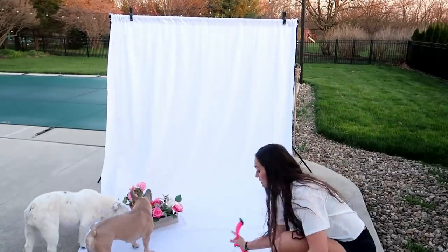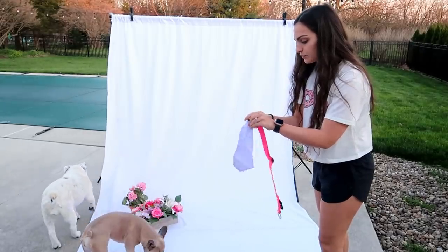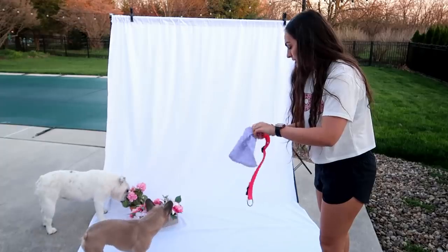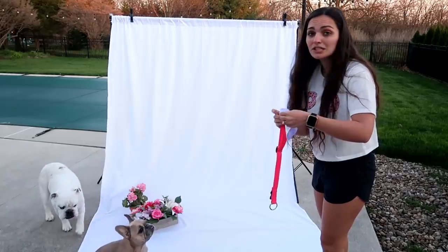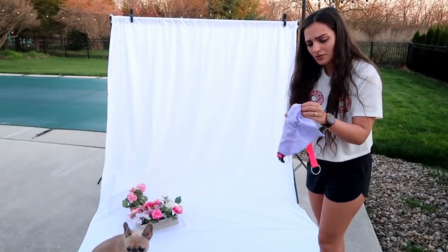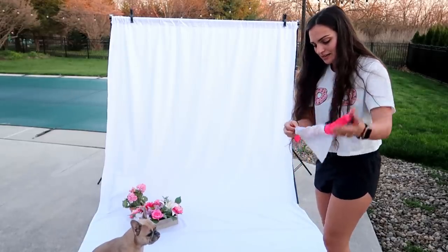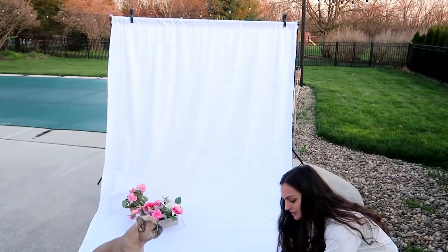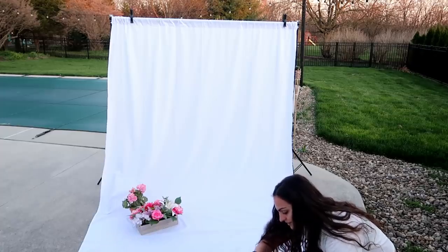I called Savannah out and she immediately knew something was up — she did not want to come out. Let me just put this bandana through her collar. I like that she's sniffing it, she's curious. Somebody's grilling and it smells so good, and I'm starving — I would love a good steak dinner right now. Okay, let me put this on you. It's just a collar, baby. It's not a big deal. She hates collars — I guess I would too.